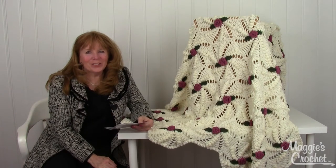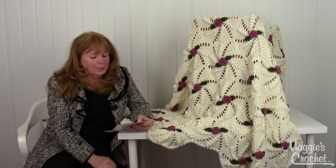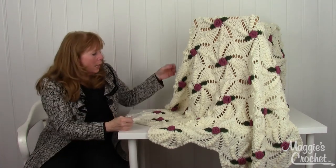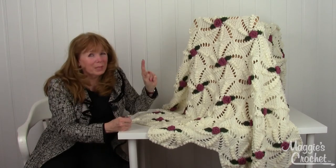Hi, I'm Maggie from maggiescrochet.com, and I'm here to show you the beautiful pinwheel rose afghan that I designed. This might look a little more complicated than it actually is — the skill level is intermediate, but it leans a little bit towards easy. All you have to do is master one hexagon shape.